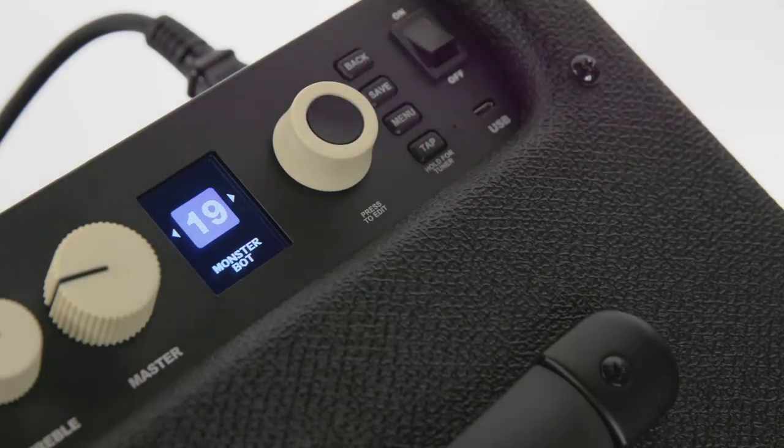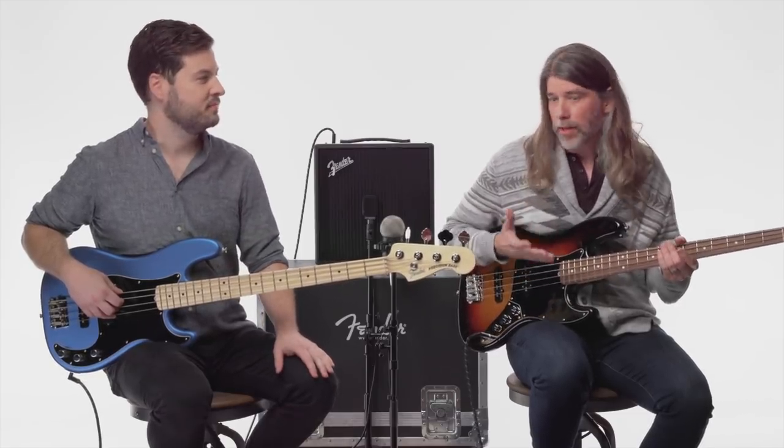All right, now for something completely different. I'm going to go to a preset called Monster Bot. This is that area where it's like you're going out of the realm of what a typical bass player would play into something that's almost synth-like. What's really cool about it is it kind of breaks barriers — does something that maybe you wouldn't think about and takes you to places that you wouldn't normally go. So let's check out that preset.